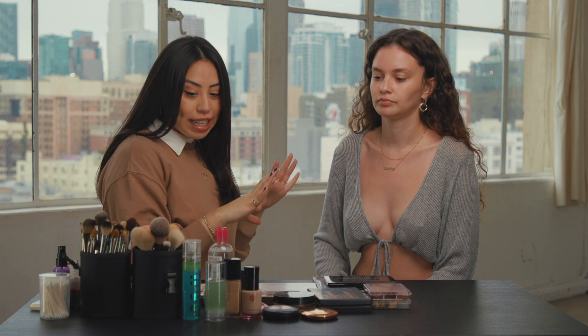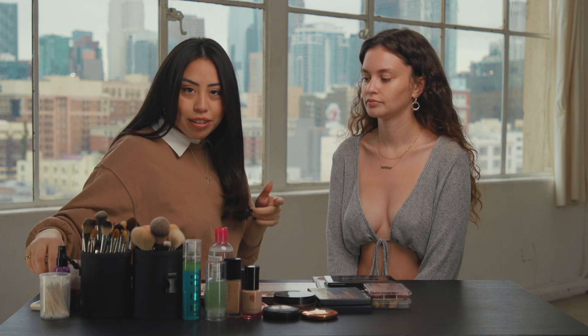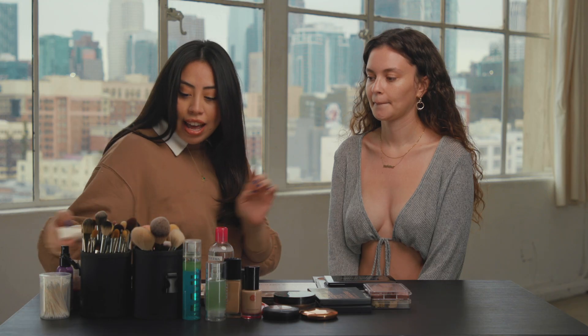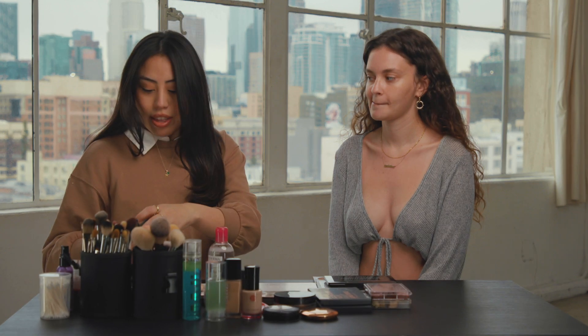I've prepped her skin already just because I didn't think you guys want to see that, but I used the Bobbi Brown Vitamin Enriched Face Base. And then I followed with the MAC Strobe Cream because we're going for a pretty glowy look today.